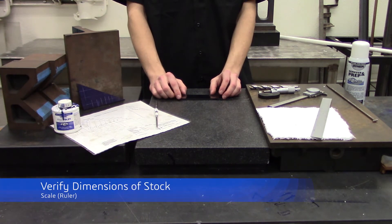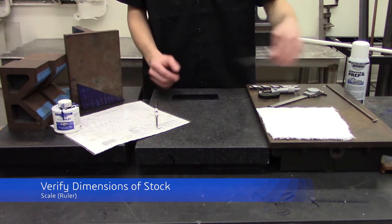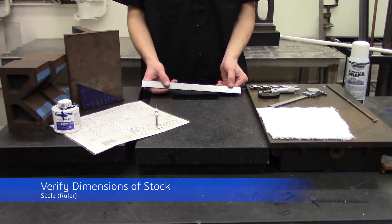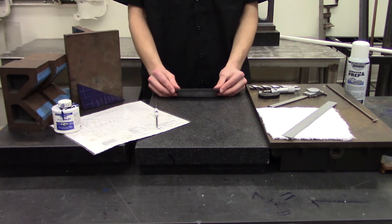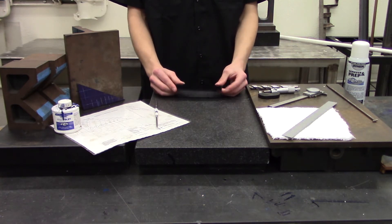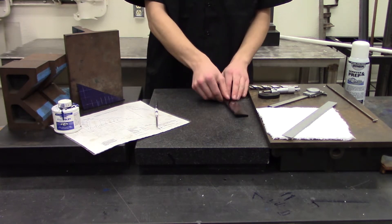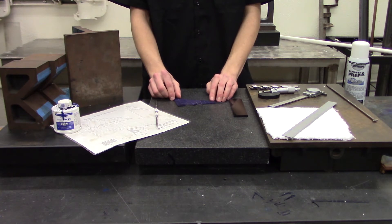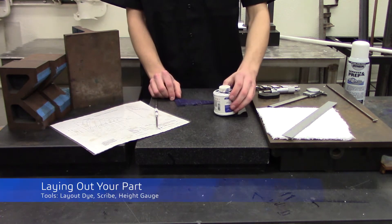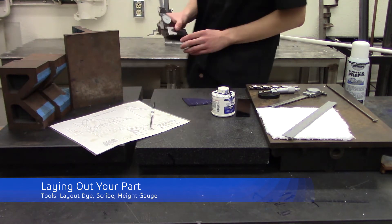To verify the dimensions of a piece of raw stock, you can use what's known as a scale — you may also know it as a ruler. When laying out your part, make sure that it is square on at least one side so that you can take accurate measurements from that side. Laying out your part can be done with layout dye, a scribe, and a height gauge.